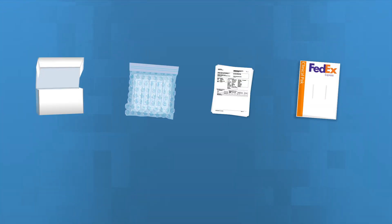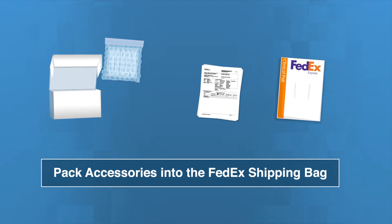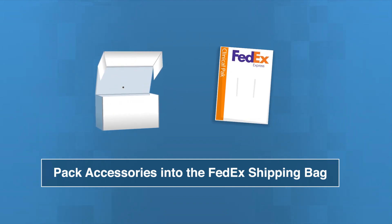After collecting all the samples, place all tubes in the bubble wrap and insert them into the box provided. Take your patient requisition form, write the date of collection, and place the form into the box with the tubes.